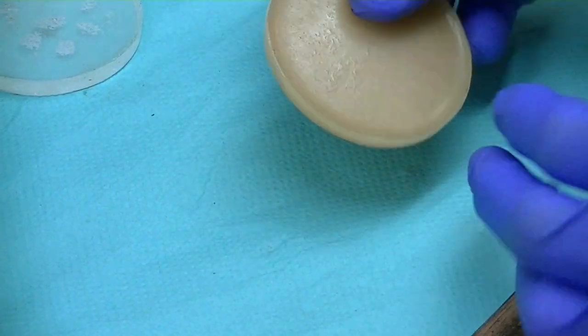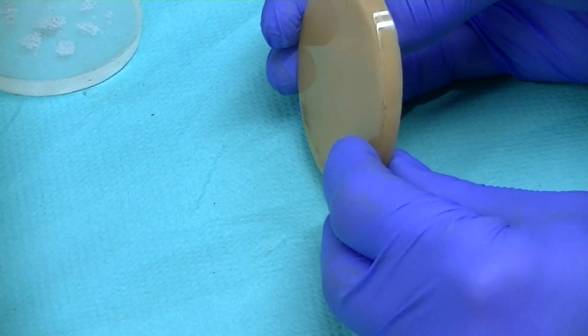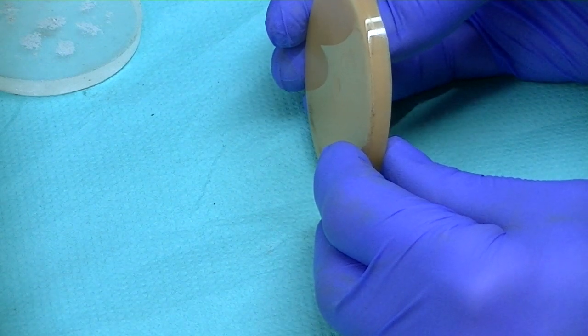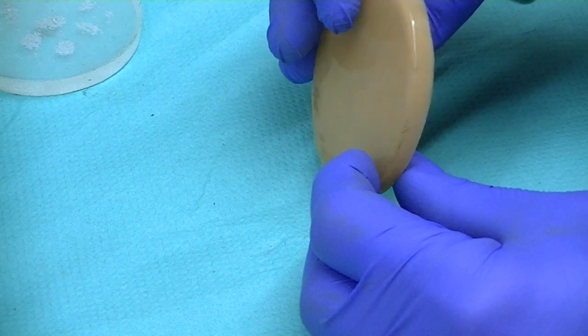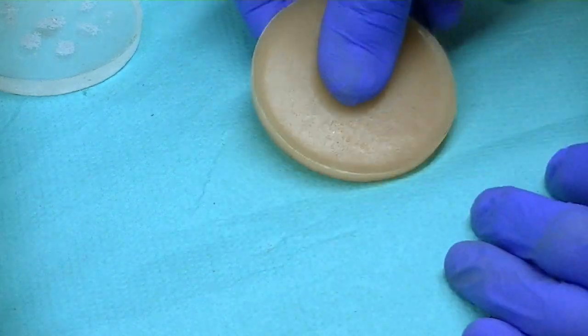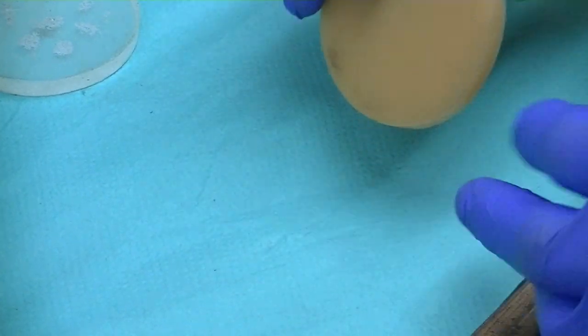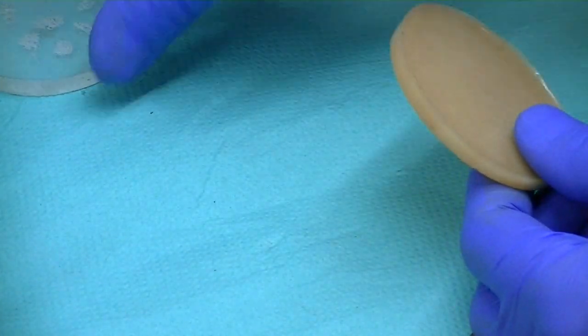The application between a knife tang, a liner, and the handle wood or handle material is however many microns. So at that level you are getting a severe amount of available flexibility should it be needed, rather than a completely rigid bond.